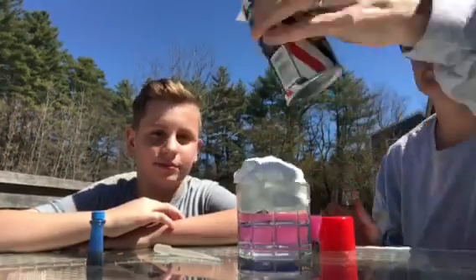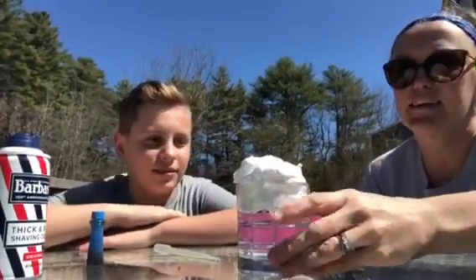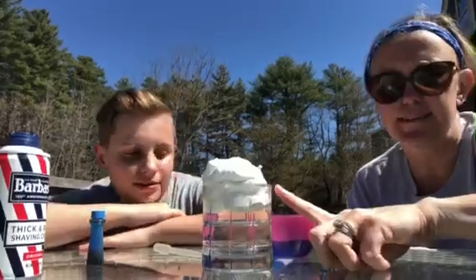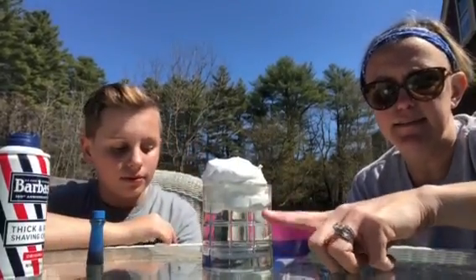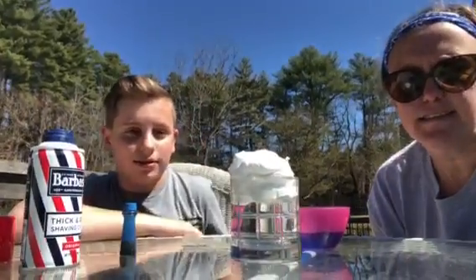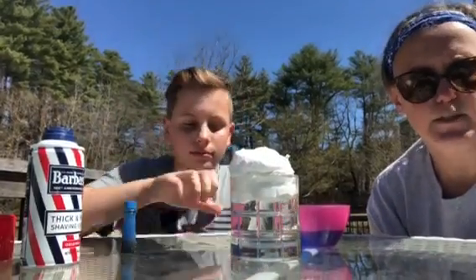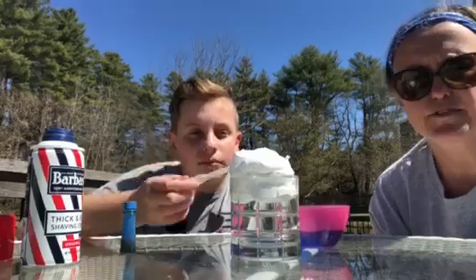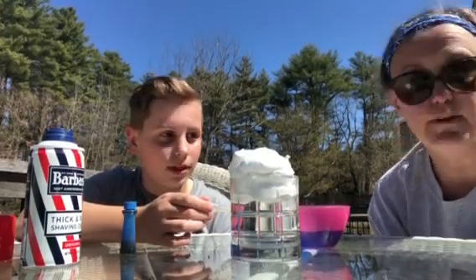Basically what we do is — what I would normally do is have them pretend that the shaving cream is the cloud, and the clear water down below is just like air. So the idea is to show that clouds — and this is to explain to little, little ones — but clouds are like sponges. They absorb as much moisture as possible, and eventually like a sponge, they just can't hold anymore, and what happens? It rains.